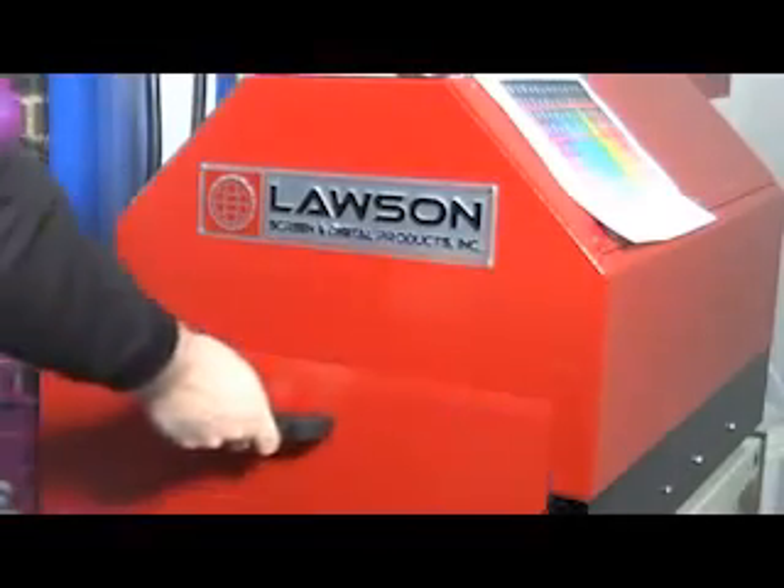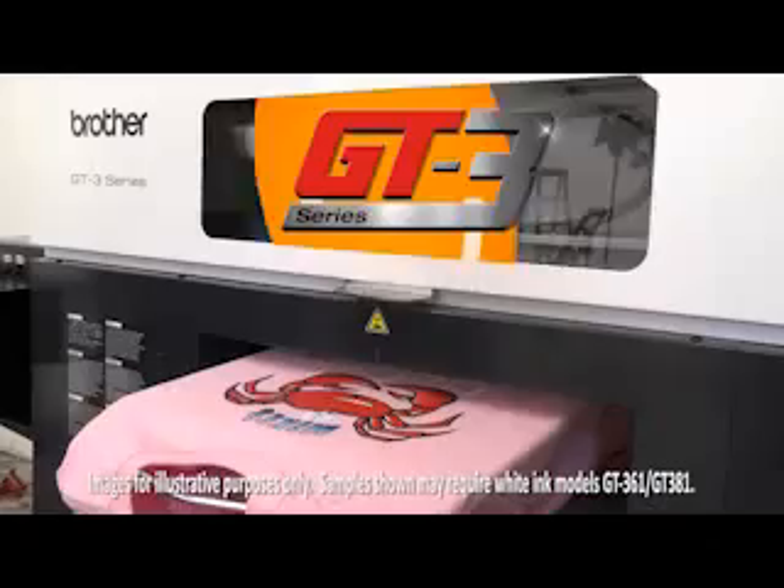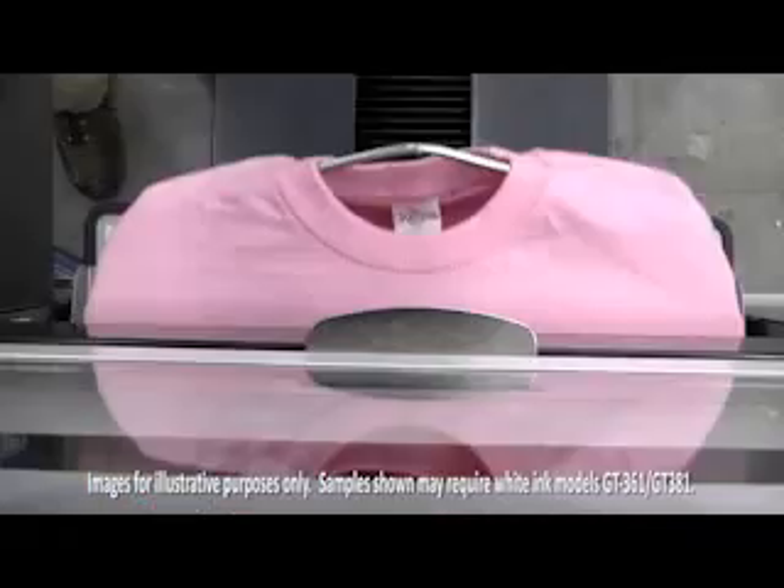You first apply pre-treat to the garment with the pre-treat machine as shown here, and then press it on a heat press. A printer equipped with white ink allows you to expand your product offerings to better suit your customers' needs and desires for different colored shirts.